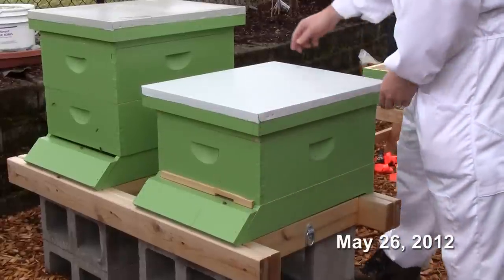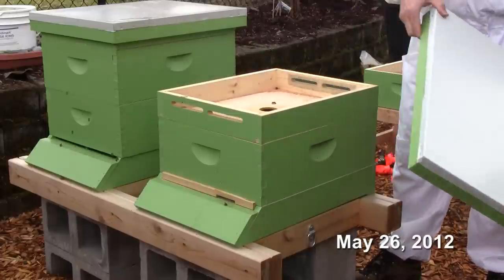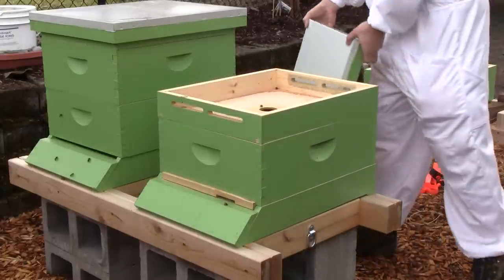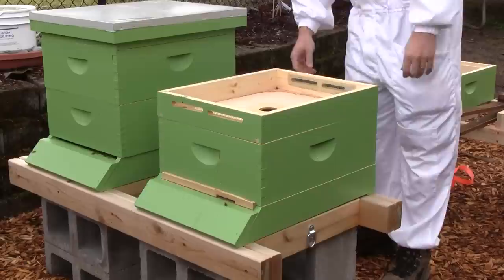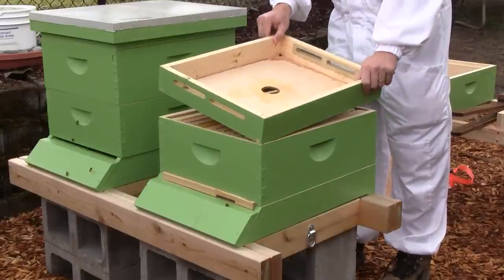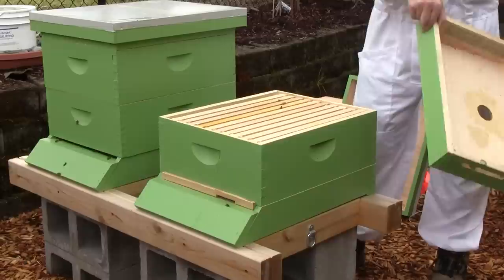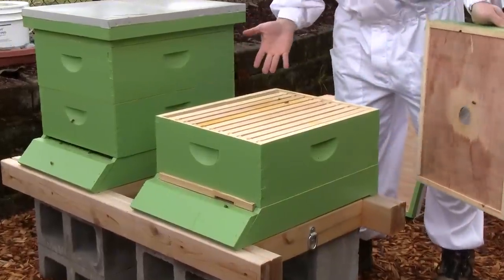There are so few bees in here. This hive is not doing too well. This was the swarm hive and they're very low on numbers. You can't even see any bees in here.